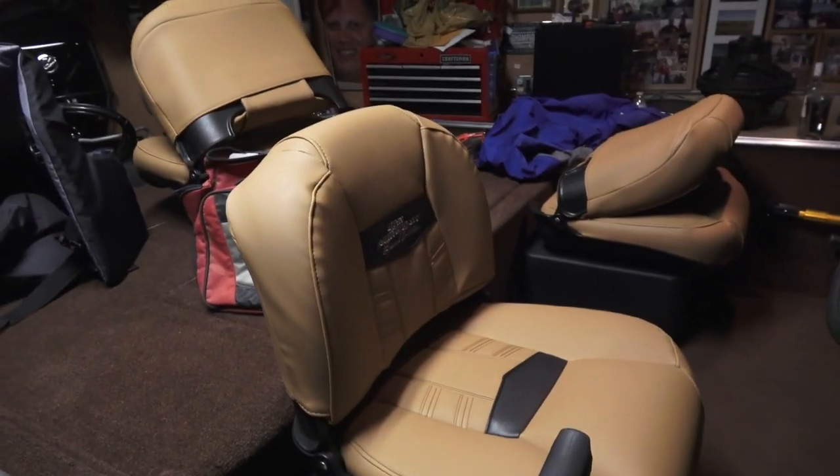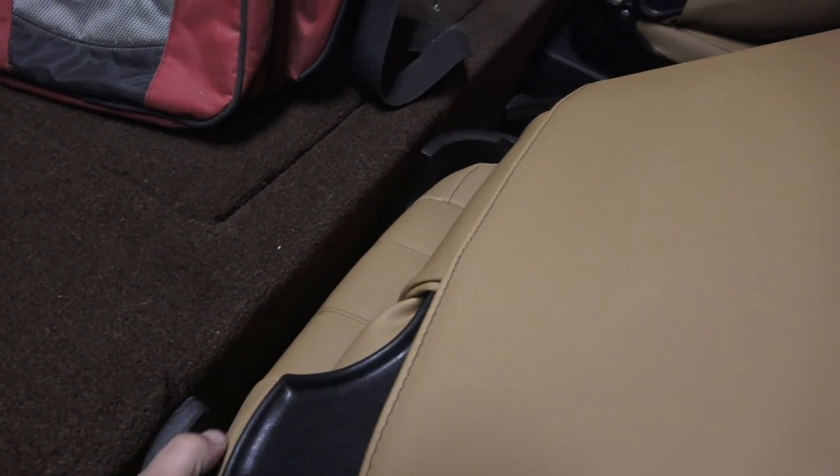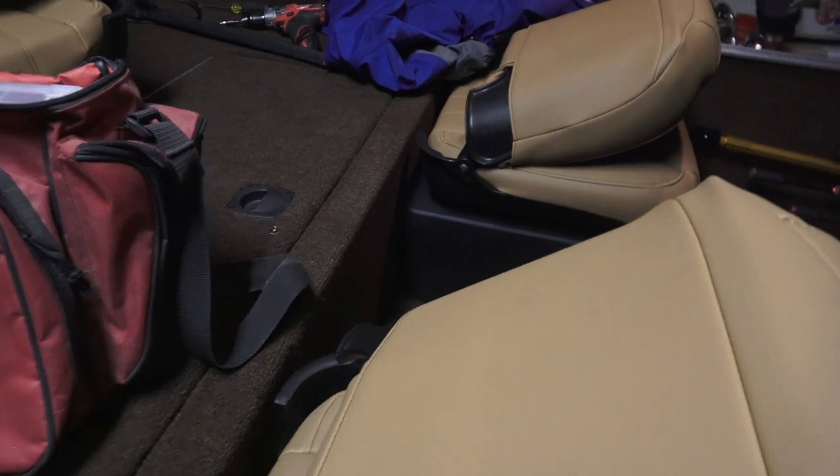For YouTube subscriber Leanne Lover 72 — we talked about this a bit in the comments — about a place to store your rear nav light. It's kind of long, and originally I had it tucked in here behind these seats going across.